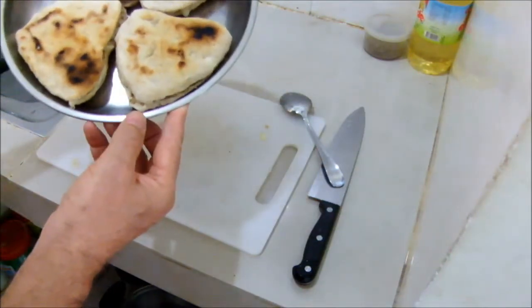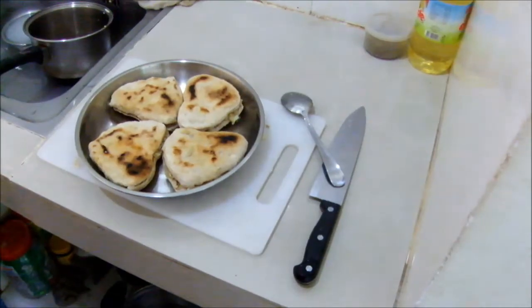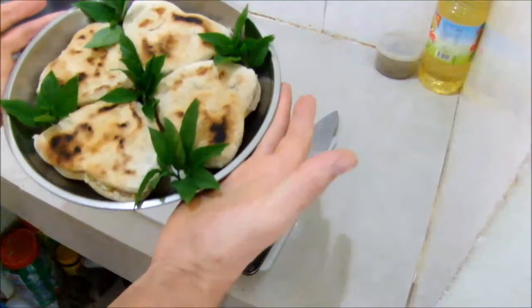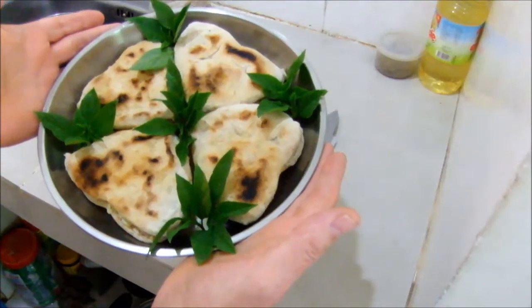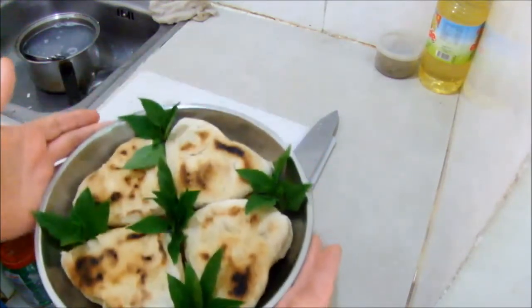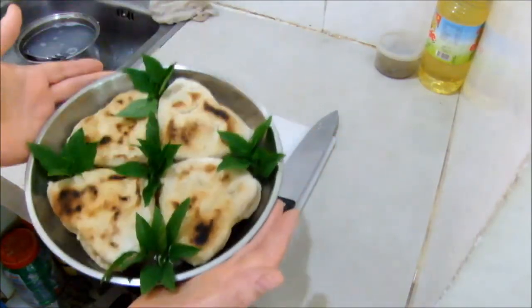There's our breakfast for two. All it needs now is a little garnish. Here's our nicely presented breakfast. Now all you need is a couple of glasses of red grape juice and you're ready to give your lady breakfast in bed on Valentine's Day. Bon appétit!